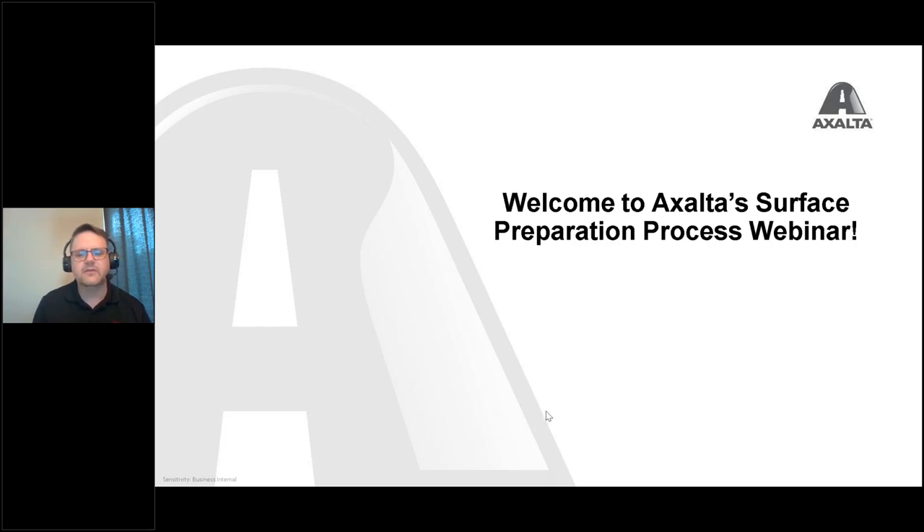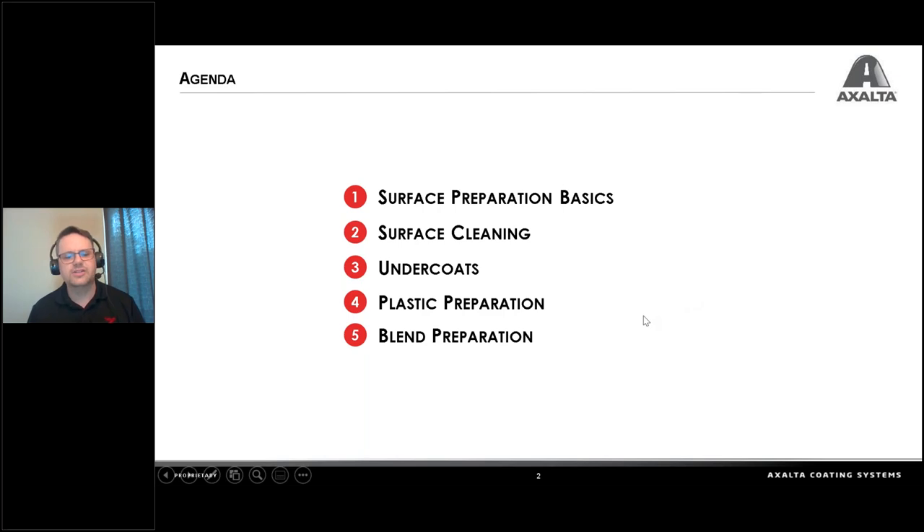So let's start rolling into this. Our agenda for today: we want to cover surface preparation basics. We want to look at surface cleaning — cleaning is really important. We do not want any contamination on the surface. Even if you're able to paint over contamination, it will work its way up to the surface causing some sort of defect. We're going to look at some undercoats. Plastic preparation is really important. We're also going to talk a little bit about some blend panels and best preparation.